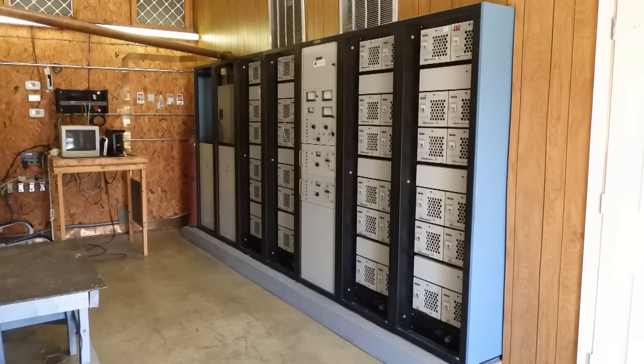Here is the transmitter. This is a Nautel. It was put in around 1986, somewhere in that neighborhood. If you take a look at this transmitter, you can see that we've got 48 individual little transmitters that each put out about 1.1 kilowatts, and that adds up to about 50,000 watts.